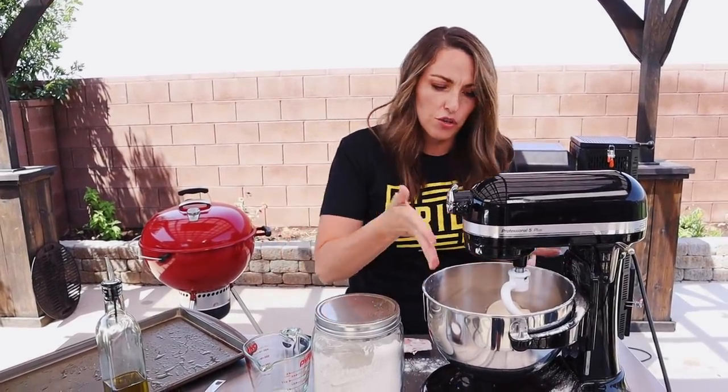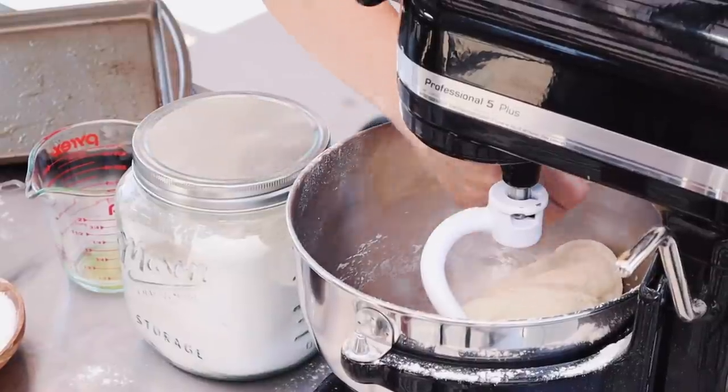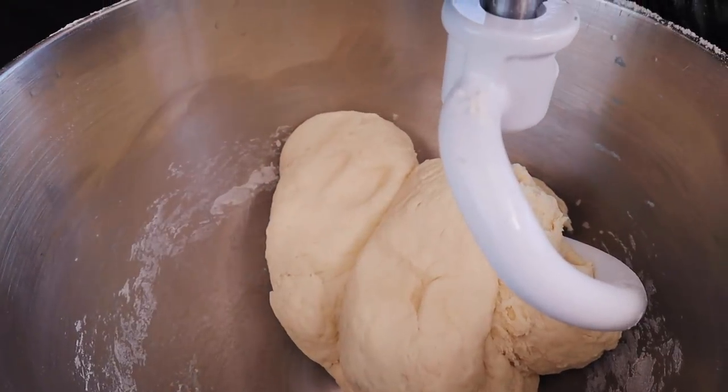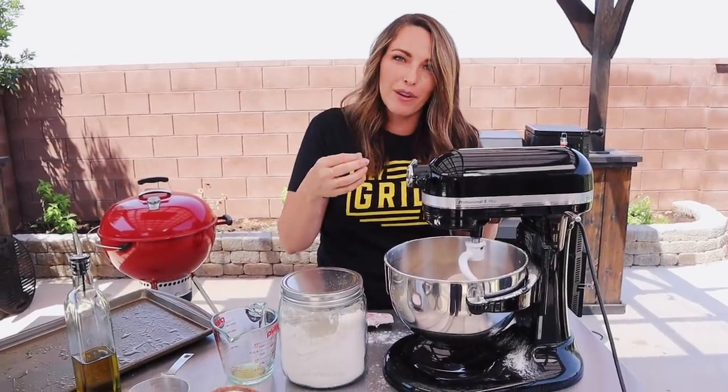I'm going to call this good. Not only has our dough ball pulled away from the edges, but the outside surface is pretty smooth from rolling against the bowl. When I push on the dough now it actually starts to fill back in and bounce back slowly — that's exactly what you want.